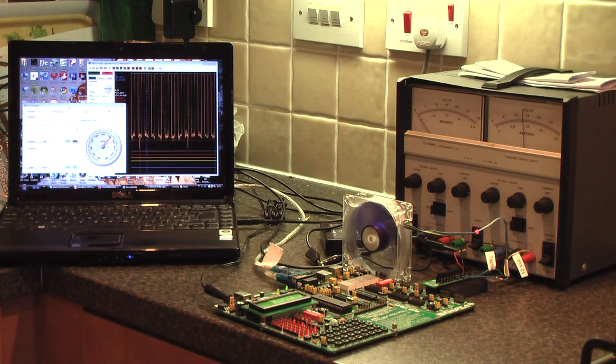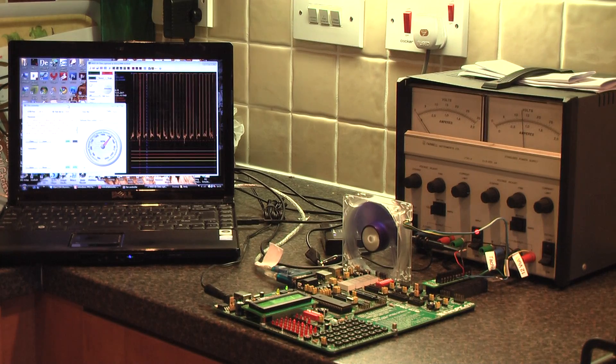This is my 16F887 PIC microcontroller project. It's running on the EZ-PIC evaluation board from Microelectronica. It's driving a Nakasa pulse width modulated fan, and the serial output from the EZ-PIC board is going via an RS232 port into the laptop PC.